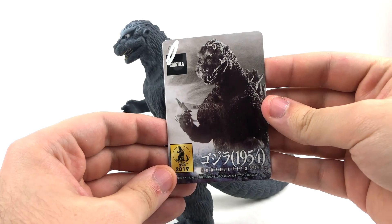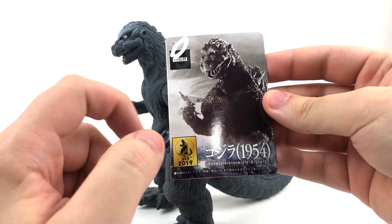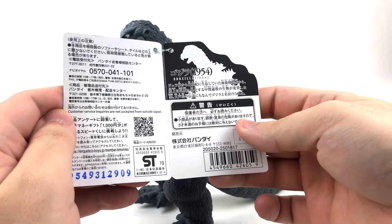The only other new thing you're going to get on this figure is the new tag: Godzilla 2019, 1954. It has the dorsal spines cut out on the side of the tag. Pretty much it.